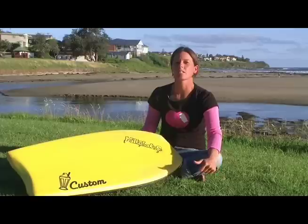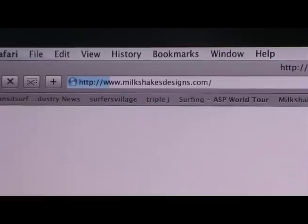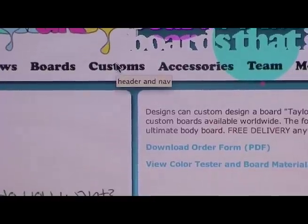The great thing about having a custom board is that you can choose the exact colour, size and shape that you like to use. To get yourself a Customs Milkshakes form, you go to the Milkshakes website, click on Customs, and you download the PDF form.